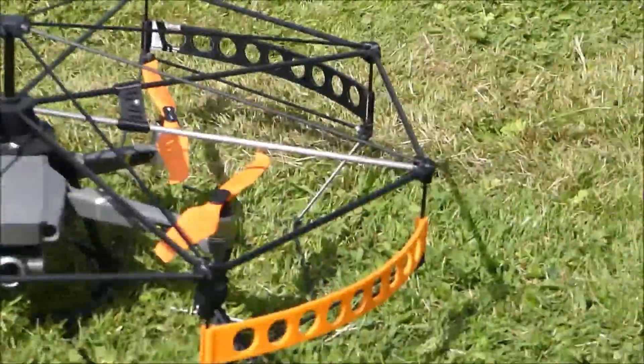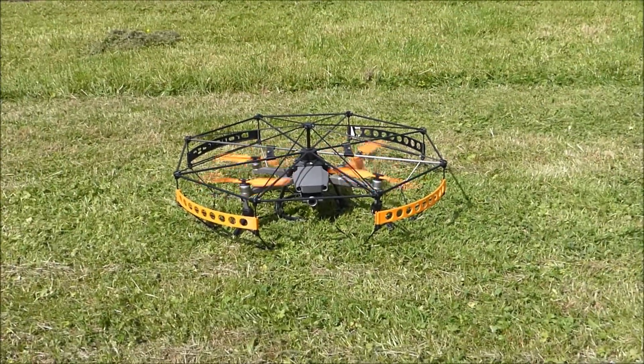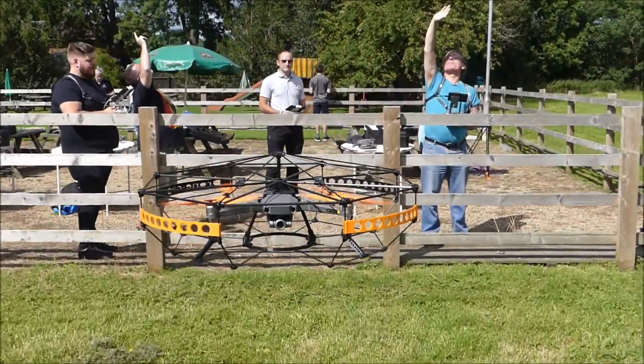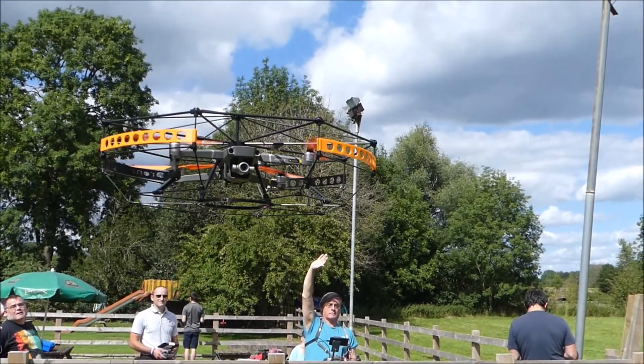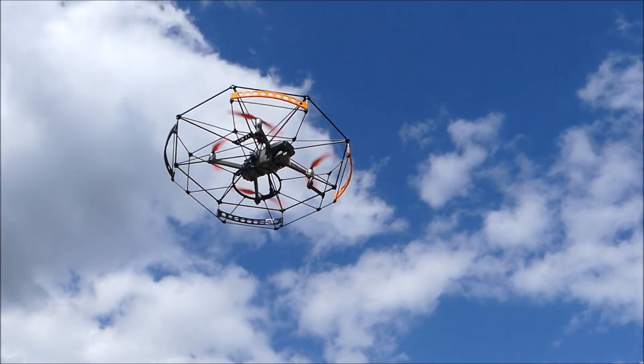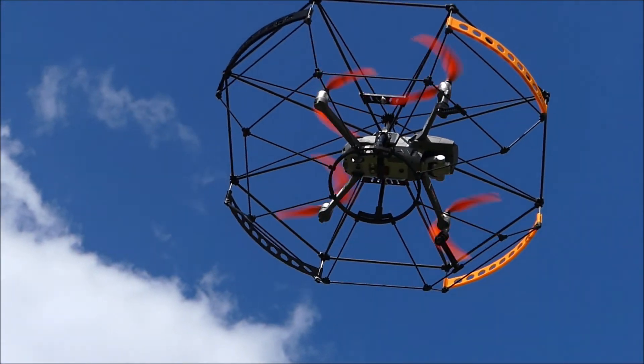Here we go then. Wow, that is lovely. Look at that — look how stable that is. Beautiful.